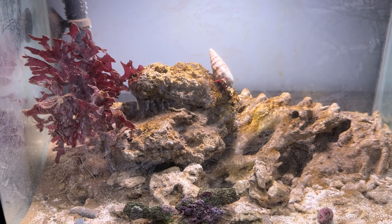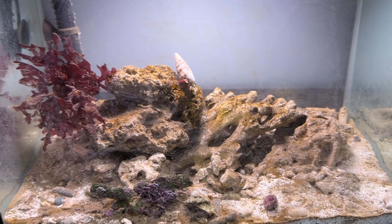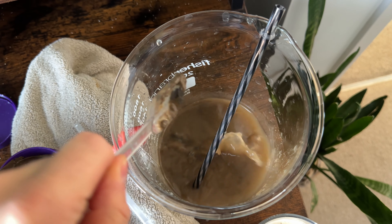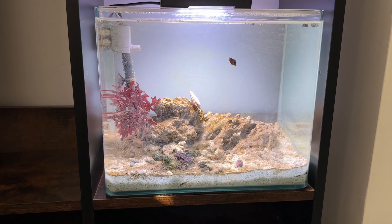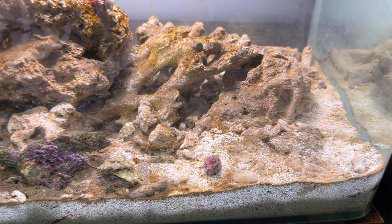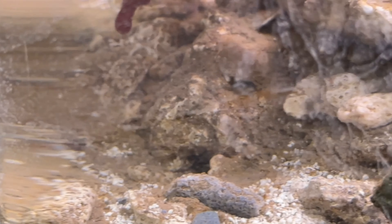The reason why it looks a bit dirty is partly because we've got our diatom bloom, which is great in some ways because we want to see the cycle starting. But also I added Aqua Forest Life Source and it completely clouded up the water for days and days, leaving a silty substance all over the glass, sand, and rock — that's why it kind of looks dirty.